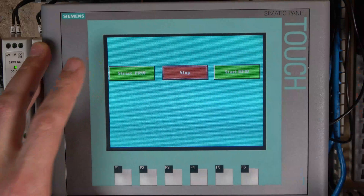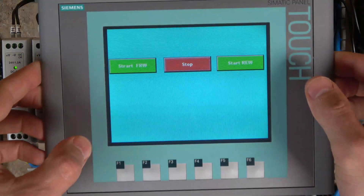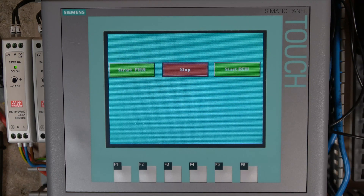And that's ladies and gentlemen how you do a backup, OS update, restore, and transfer program into Siemens Basic KTP HMIs. That will be it for this video. If you have any questions, definitely ask in the comment section below. I hope you liked the video and it helps you out. Don't forget the software is free. Like the video if you enjoyed it, subscribe if you want to support the channel, and thank you very much for watching. I'll see you in the next video.